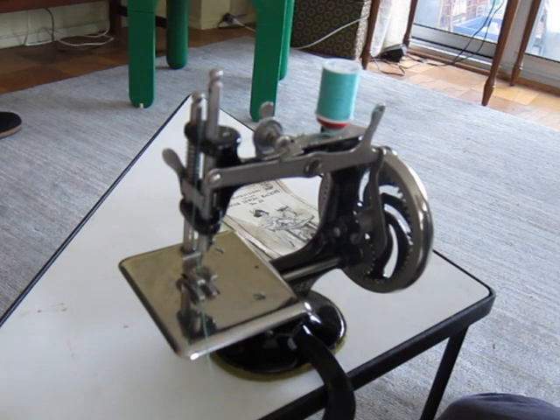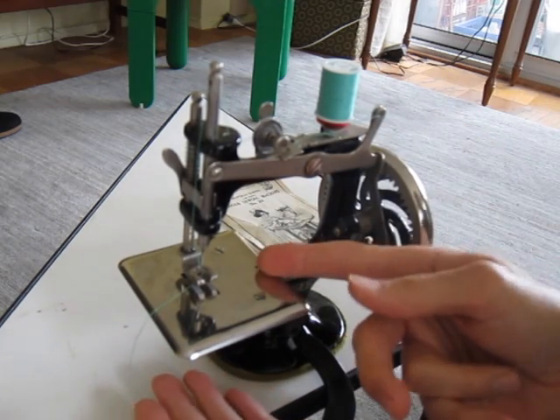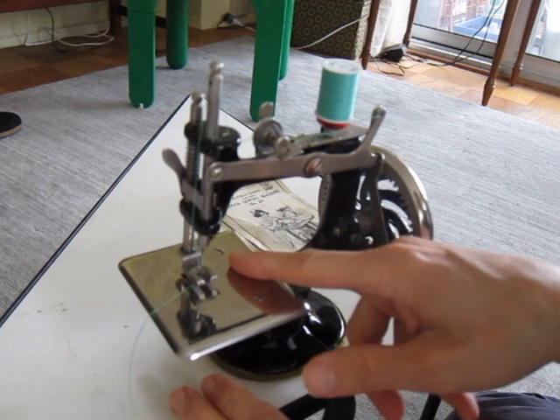These generally came with a cloth guide that would screw in right over there. I don't need the cloth guide — you can actually buy them. It's a part that very often would get lost. I've never used a cloth guide. Even full-size machines have them, but it would screw in right over there.